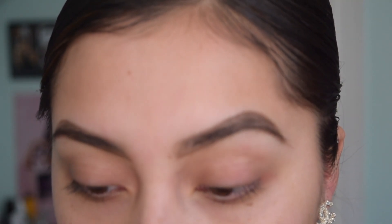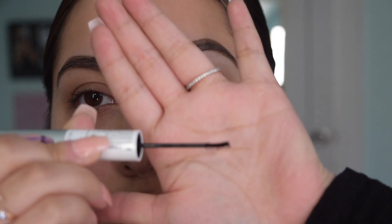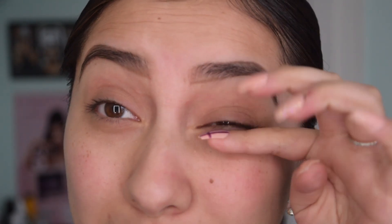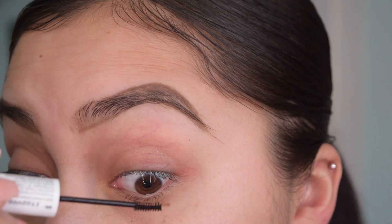It sounds really easy and self-explanatory. It kind of reminds me of a mascara on one end and a primer on the other side. The bond is on this side and we'll use that first. It has a nice curve to it which makes it easier to apply. The brush is really small, so I'm just going to kind of fan it out with my finger. We're going to apply it on the outer end first.